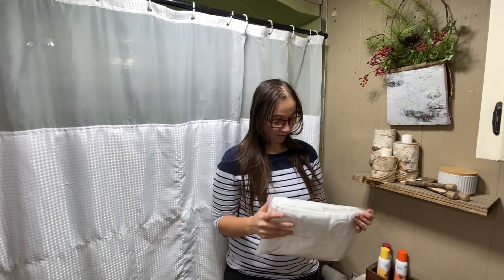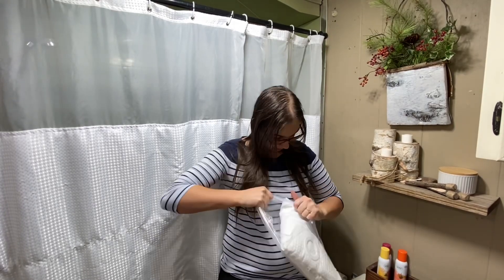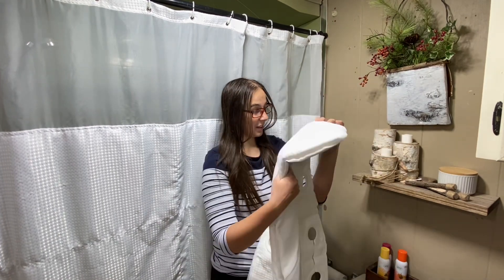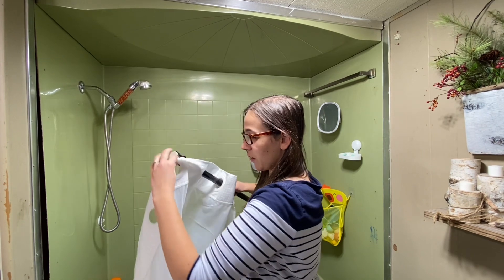Here we have the no-hook shower curtain with the built-in liner. It's made with expertly chosen and tested heavyweight polyester fabric. The touch is like a cotton feel.